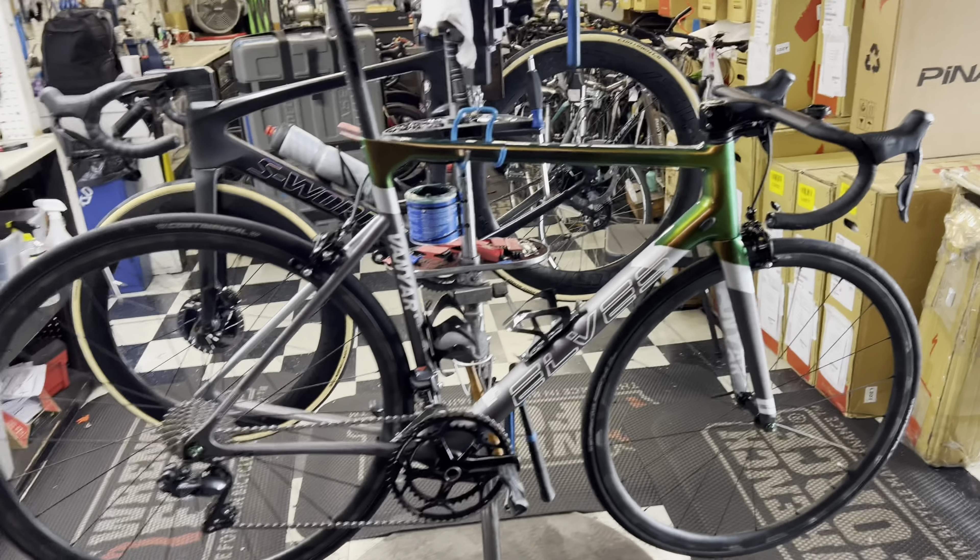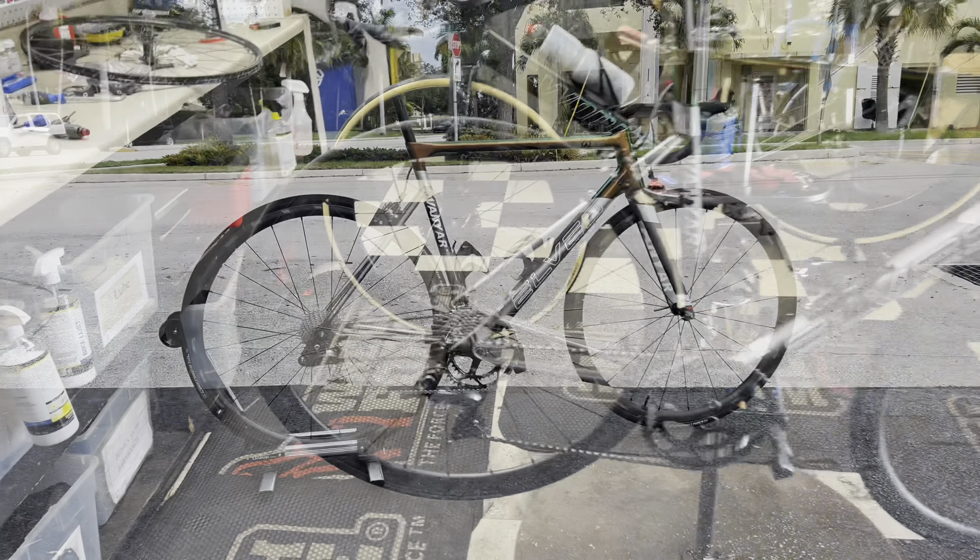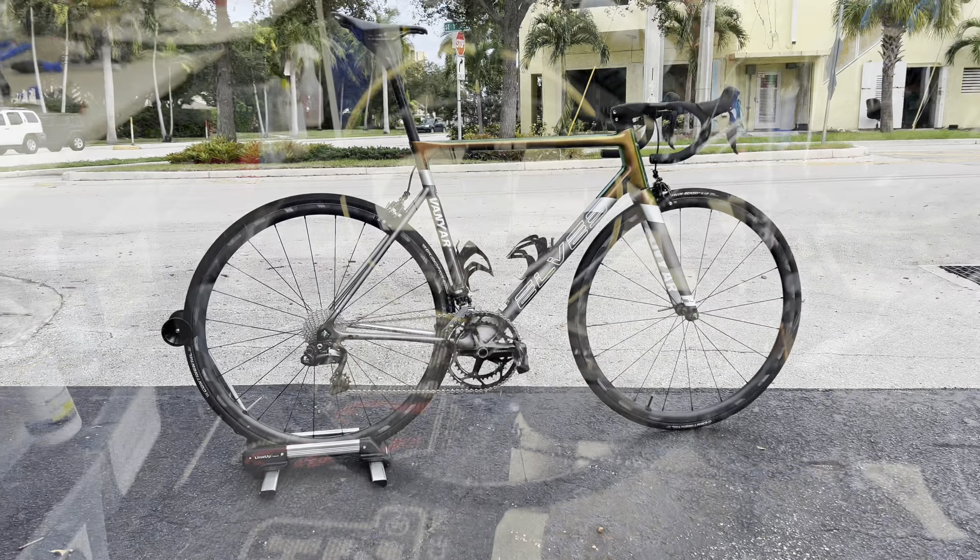We've got here a full Elves Vanyard 2021 in a size 3XL, which is a 56, weighing in at 14 pounds 7 ounces — 6.56 kilos — pedals, cages, everything. Stay tuned to after the video for a freewheel sound test on those wheels.